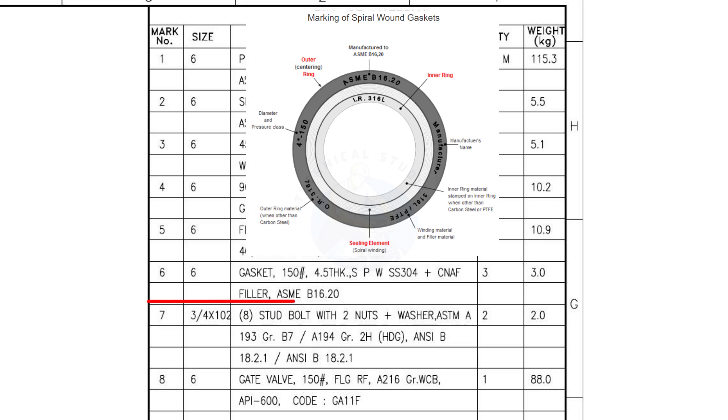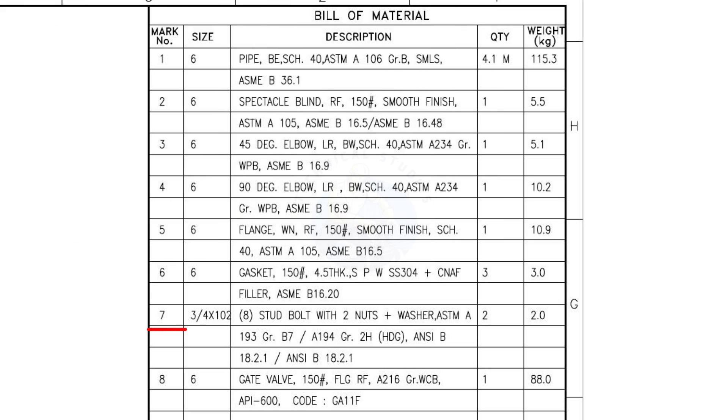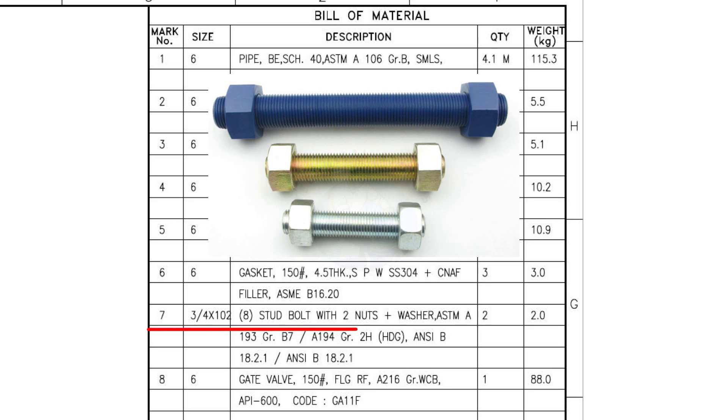Mark number 6: 6 inch gasket, 150 pound, spiral wound, stainless steel, compressed non-asbestos fiber filled. The quantity is 3. Mark number 7: 3/4 inch, 104 millimeters long, stud bolts with 2 nuts and washers. The quantity is 2 sets of 8 numbers — this item requires 16 numbers total.